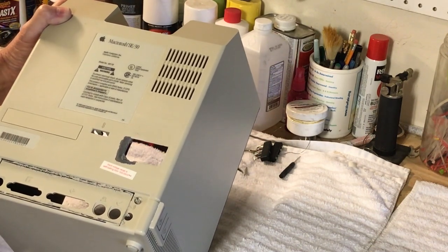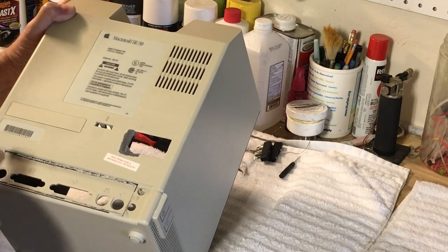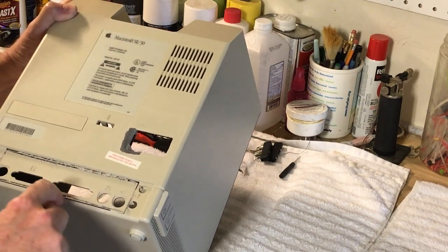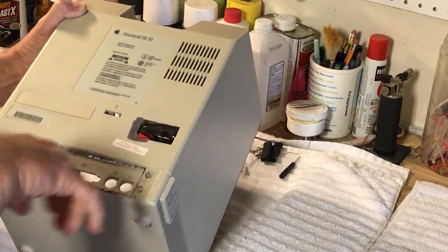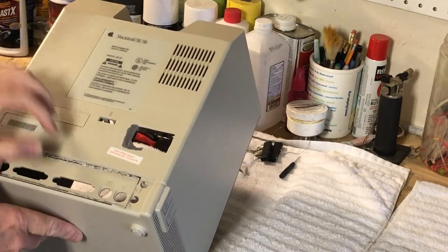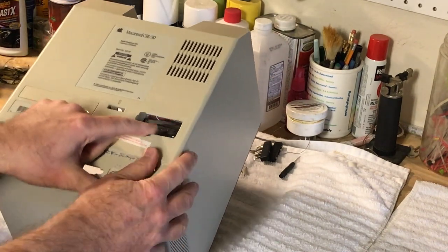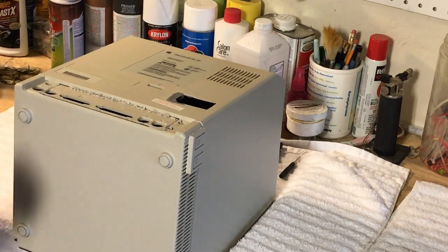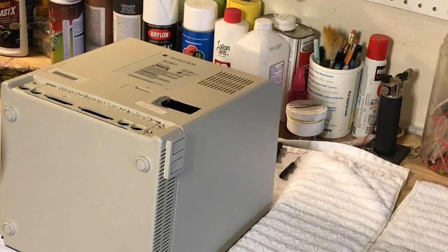I've got a little saw and we're going to go in there and clean these corners up so that way I can pull that plate out, and then we'll have to clean all this up. So we're going to continue — we'll be back in a moment.